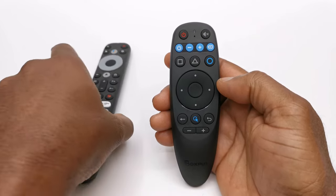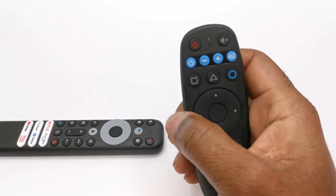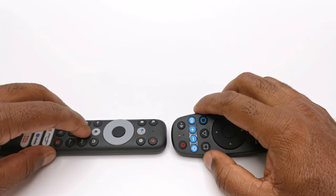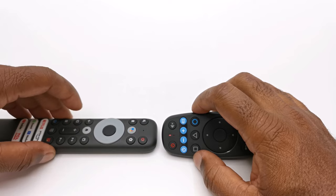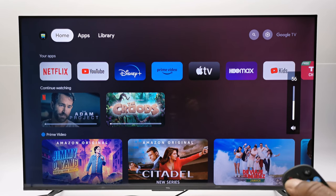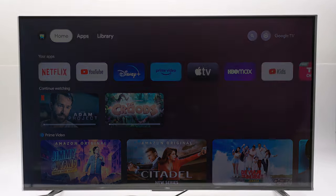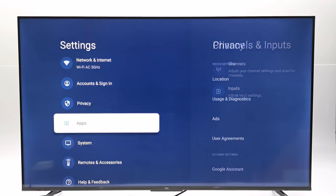Here I have a TCL Android TV and I will program its power, volume, and source buttons. The buttons were mapped successfully, and via infrared I can power on the TV, navigate with the direction pad, volume controls work, and you have a mouse function. Alternatively, this TV has a built-in Android operating system and with this remote you can pair it via Bluetooth and navigate using its mouse pointer with all buttons working.